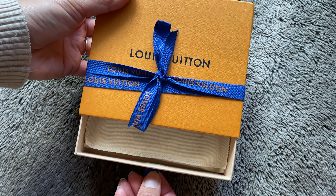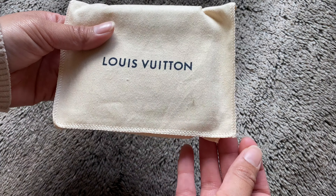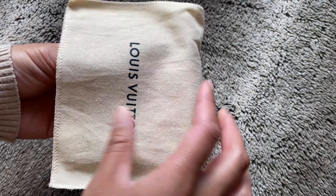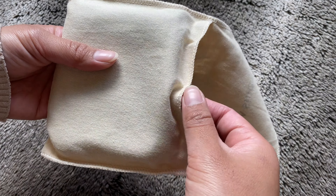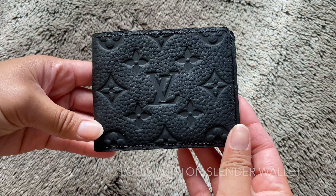It is made from Torreon cowhide leather embossed with Louis Vuitton's monogram pattern. This wallet is very sleek and supple and is known to stand up to daily wear.